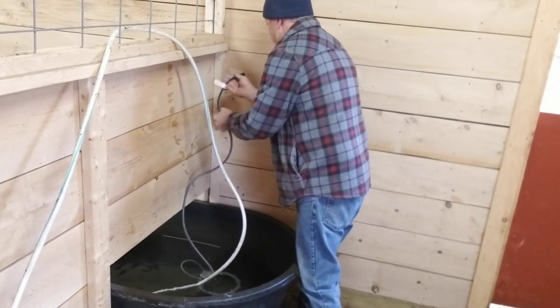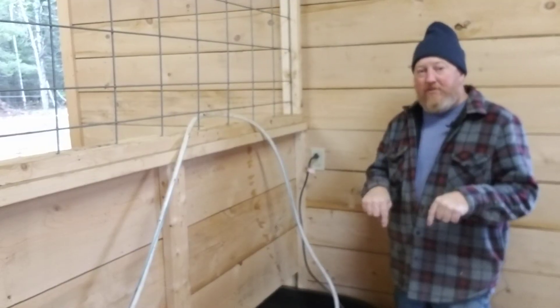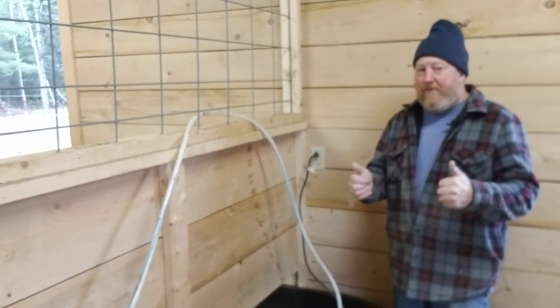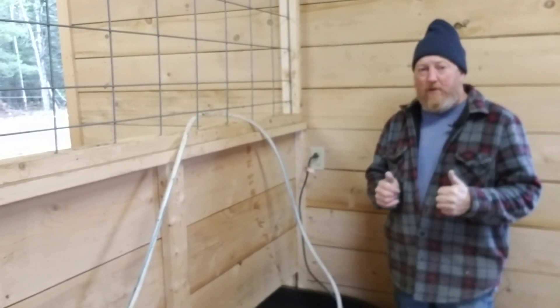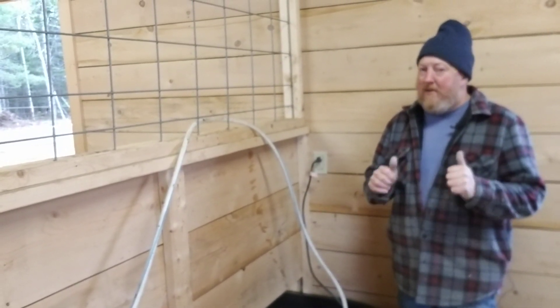We will end up having to come back and dress this cable up properly. Any questions, leave them down below. Look for the video coming up where Sue gives you the tour of the whole horse barn. Like and subscribe and come on back.